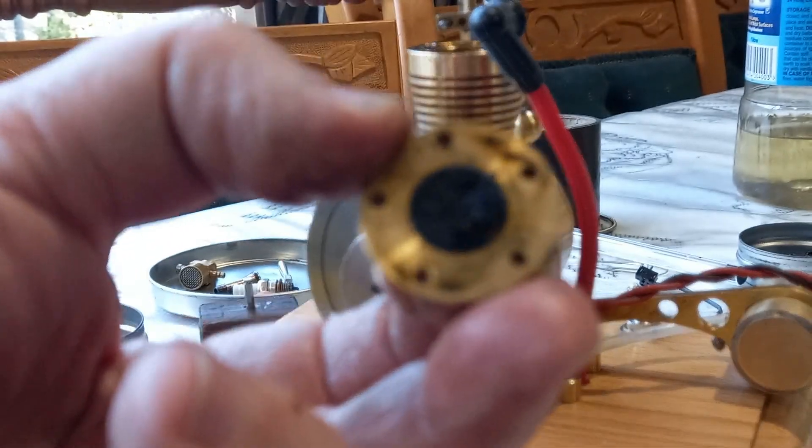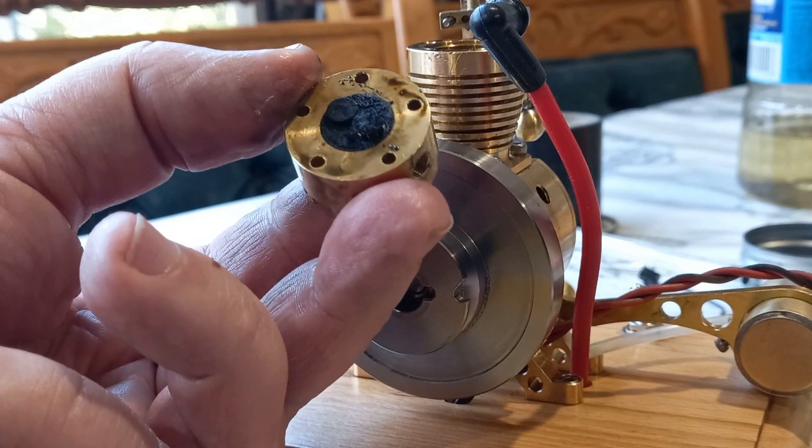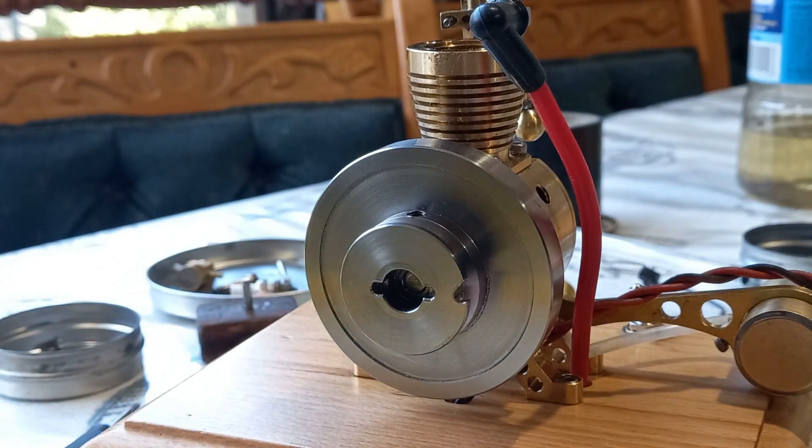That is tiny — that's smaller than I thought. That one cc head is really small isn't it. My goodness me, that poor spark plug — no wonder it's not running anymore. That needs a really good wash.